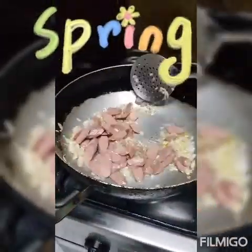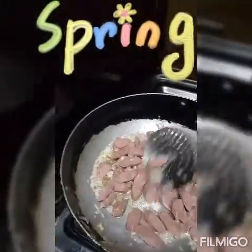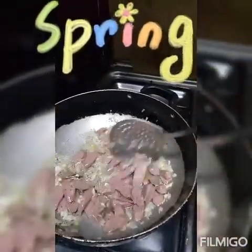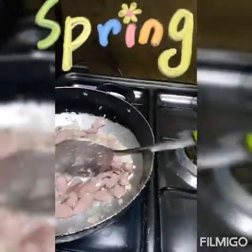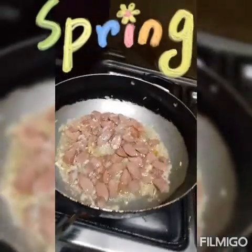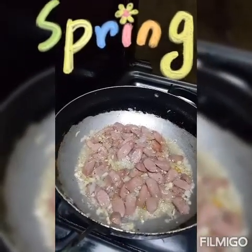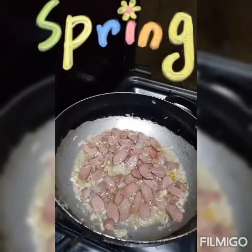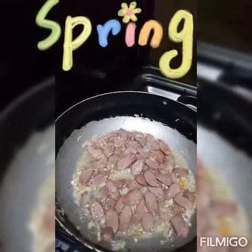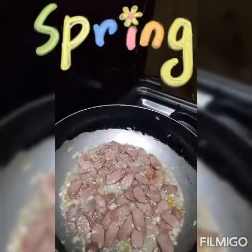Sinunod natin ang hotdog na in-alternative din natin. Ginunan ko na ito kasi yung manok na nuggets naluto ko na kahit paano. Ito yung una nating igisahin para medyo maluto ang hotdog. Medyo nagbago ng konti ng kulay niya. Habang ginigisa ang bawang sibuyas, nalagyan ko ng konting pamintang durog para kumalat ang lasa sa bawang at sibuyas.